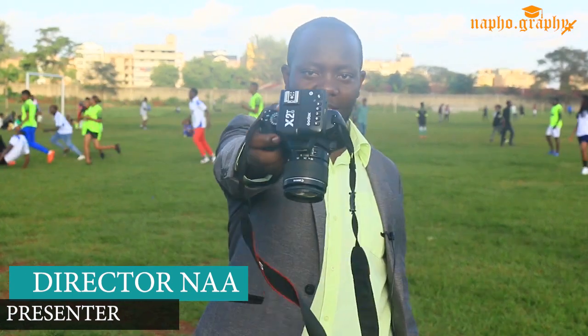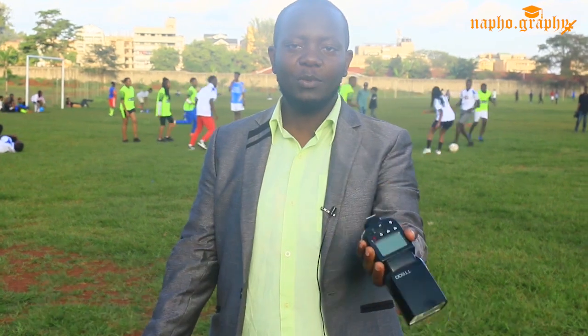Today, as I had promised, I will be talking about the pairing of the Godox X2T and the Speedlight — this is the TT600 — so make sure you stay tuned so that you learn how we do this.